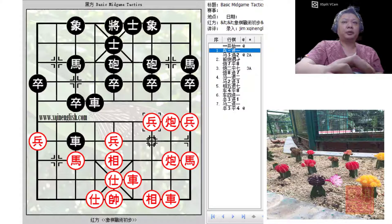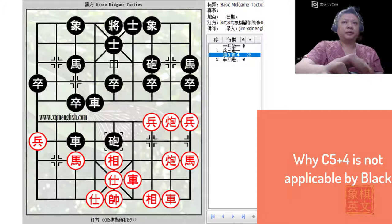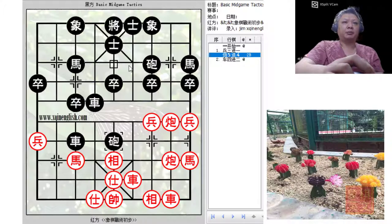At this point, there were two black variations discussed. The first would be H3+2, which was the recommended sound move. The other would be C5+4, another commonly used tactic whereby black would try to trap material to prepare in advance — so if the red cannon retreated, black would simply move the cannon away and gain the advantage.